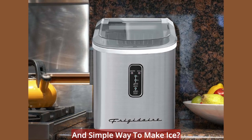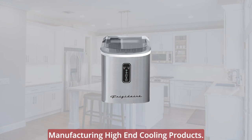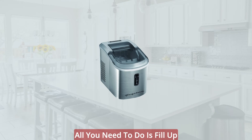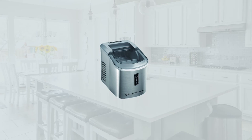Are you looking for a quick and simple way to make ice? Look no further. Frigidaire brings decades of experience in manufacturing high-end cooling products, and this ice maker is no different. All you need to do is fill up the reservoir with water, push a couple of buttons, and voila — ice is made.